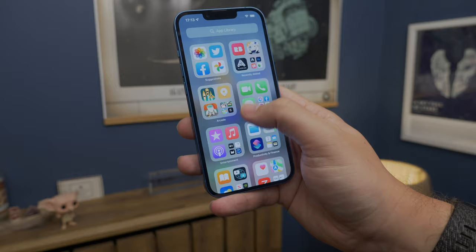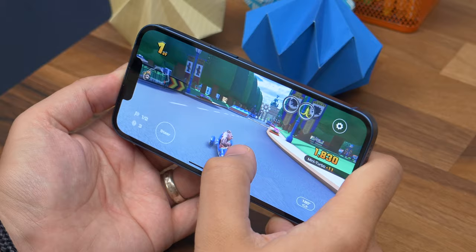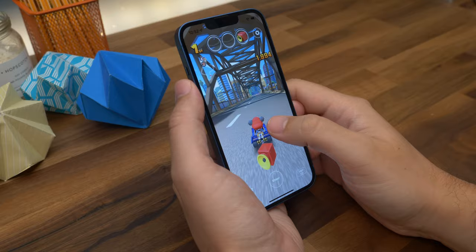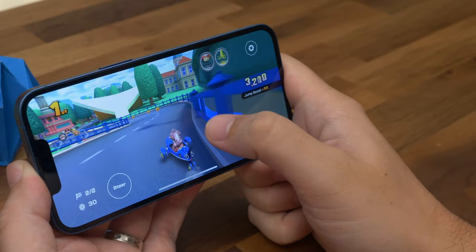The iPhone 13 runs on the A15 Bionic chip, which is practically the same as what's in the Pro models, and that means it's very fast. Everything loads quickly, the device switches between tasks without any issues, while games and apps run smoothly. The 13 Pro is slightly more powerful despite using the same chip, as it has an extra GPU core. In terms of battery life, the 13 is claimed to offer up to 19 hours, and that's not far off the mark in our experience. It offers more impressive battery life than the Mini, as you would expect, given its larger capacity.